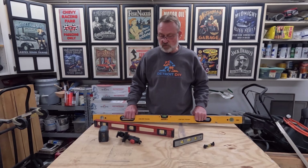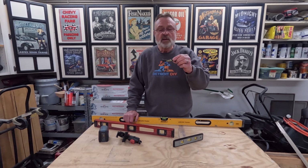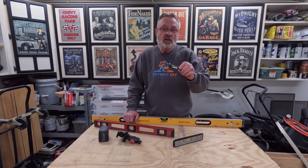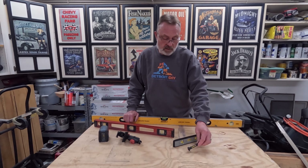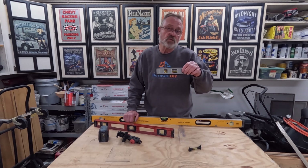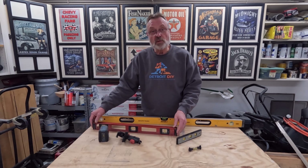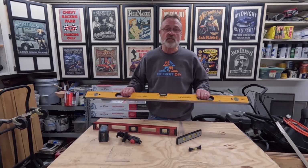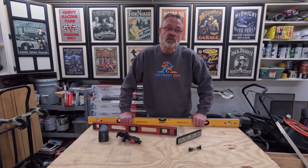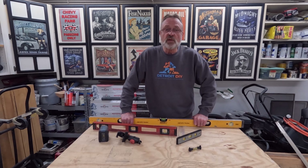Traditional levels come in many different forms — all the way from a line level that you can hang from a string when laying out deck posts, to a pocket level for smaller tasks, a standard size level for average tasks, and longer four-foot, six-foot, even eight-foot levels used for floor joists and other long pieces of wood that need to be installed accurately.